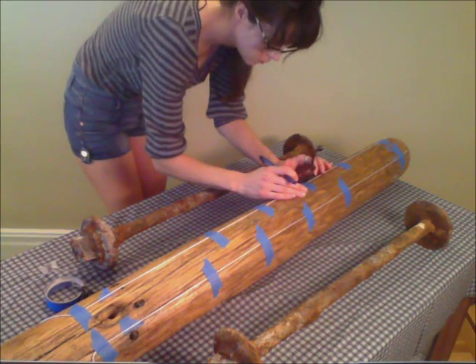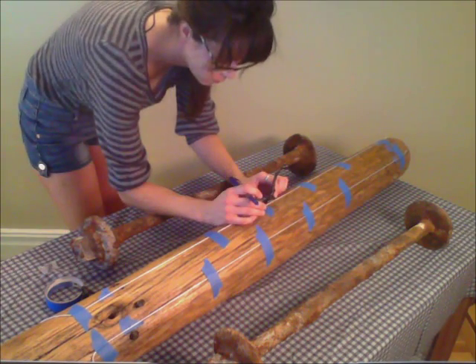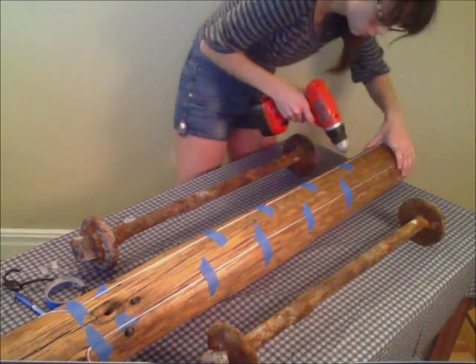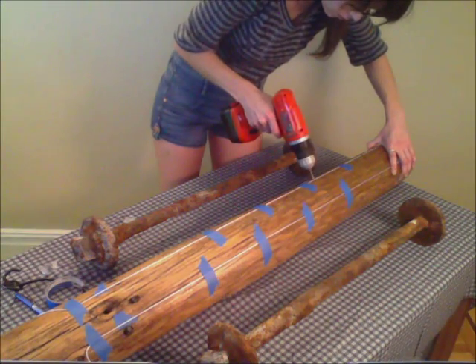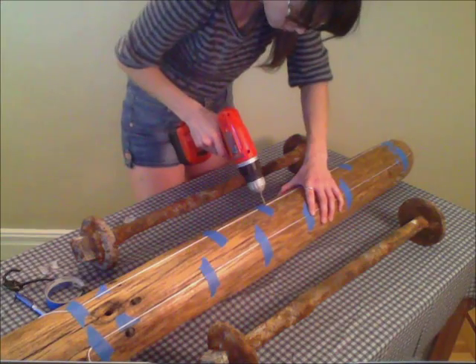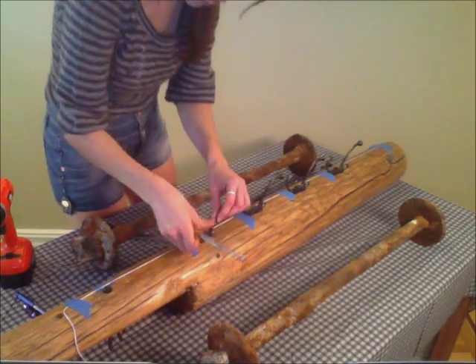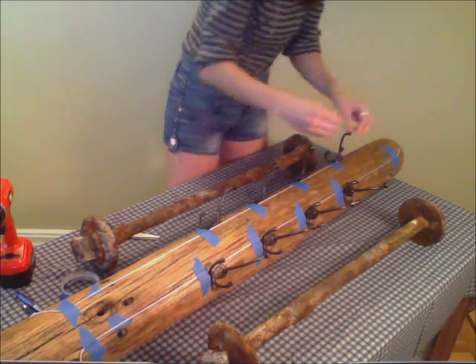Then use the hooks to mark the spots for the screws. Use a slow-drying ink pen or dry erase marker so you can easily erase any mistakes. I'm going to use a thin drill bit to pre-drill holes for the hook screws because they're quite short and I want to make sure they get a good grip in the wood. First I loosely install the hooks, and after removing the string, I tighten up the screws.